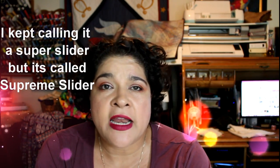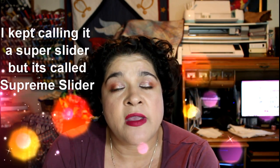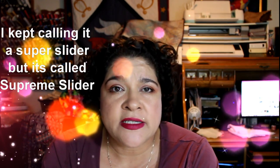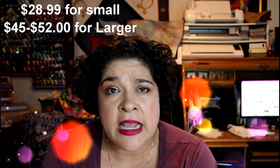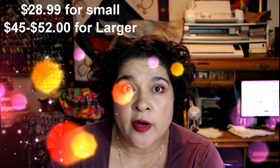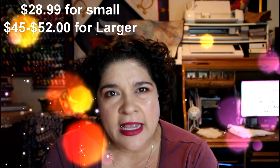Hi, this is Lorena and I wanted to share something with you that we were talking about on Lorena's Quilting Facebook group. One of the ladies was asking me if there's anything we can use aside from using a super slider when you're learning how to practice your quilting. The super sliders are pretty expensive — I think they're $39.99 — and the bigger super slider is a little bit more pricey.